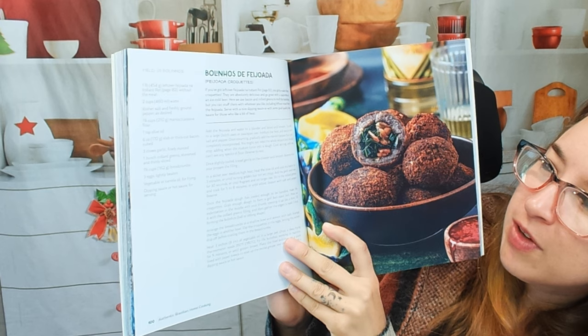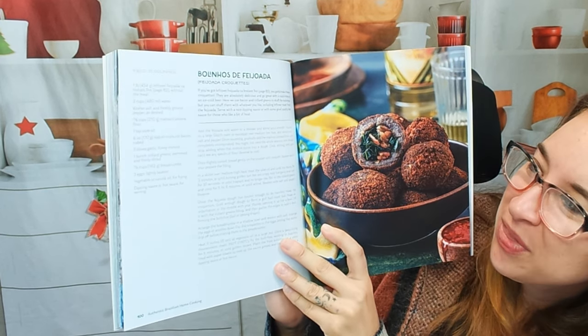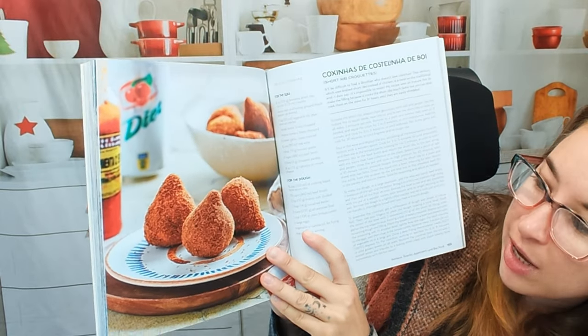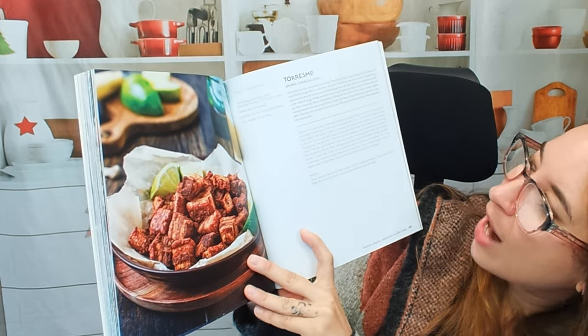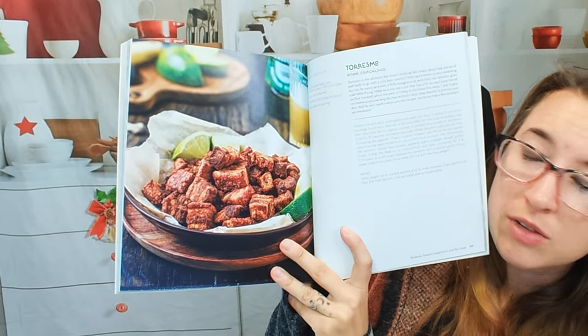This is feijoada croquettes — oh, I said that wrong — croquettes. I've never worked with that before. Short rib croquettes — they look like little pears. I mean, I'm sure that is very, very good. And we have pork crackling — this is amazing, especially with a squeeze of lime.